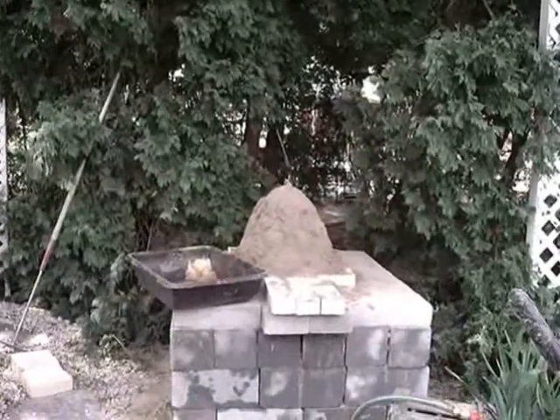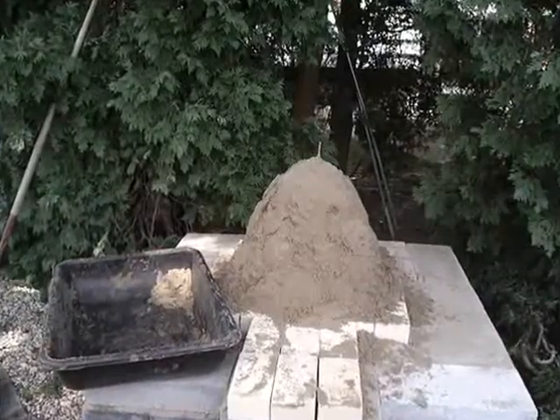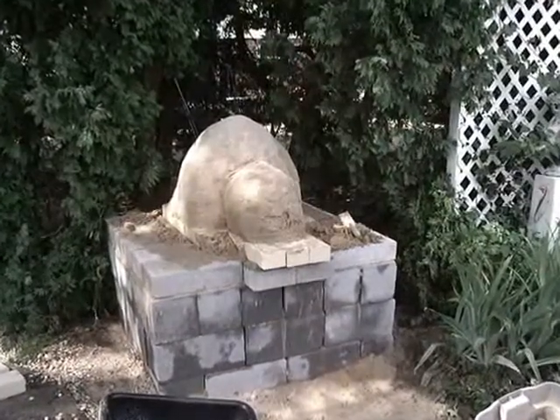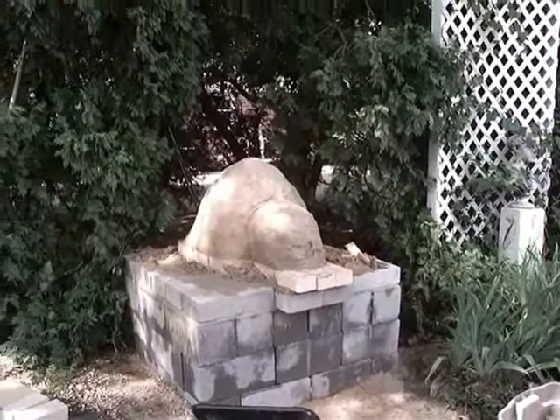No mortar is used. A wet sand dome is made — that will be the interior of the oven. After the dome is made, the shape is formed.